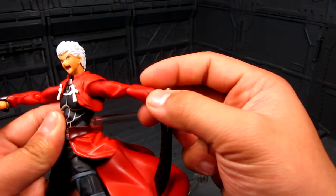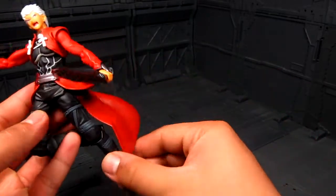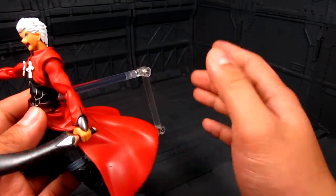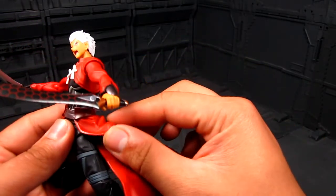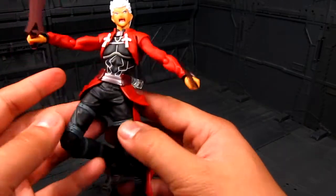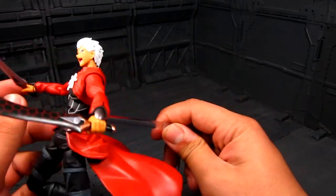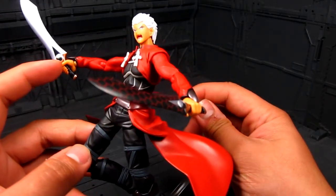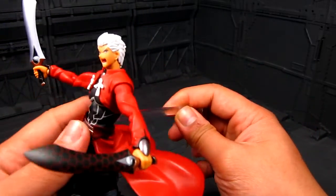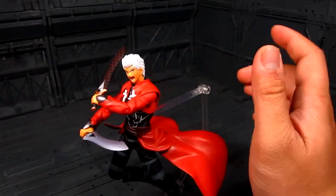I really enjoy this figure and highly recommend it. My only few issues are with the stand and the coat section sticking up when closed — though I don't think there's any way around that for now. Also the angled wrist joints take some getting used to, but those are just minor things.